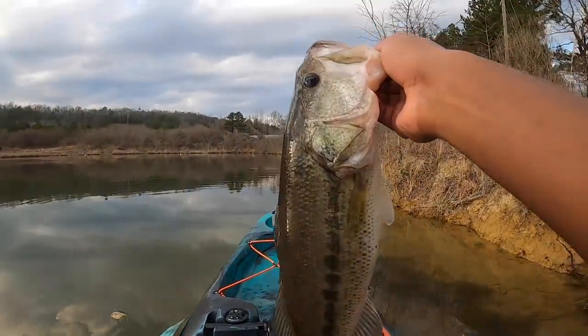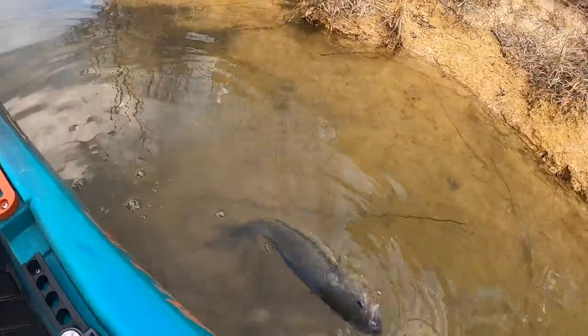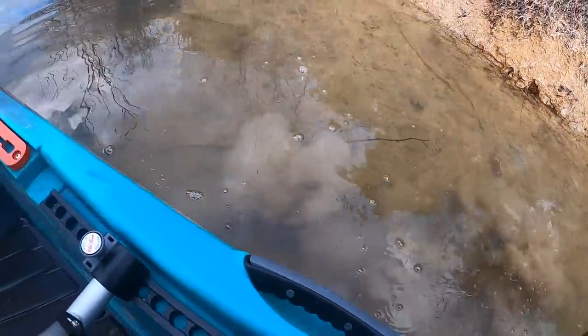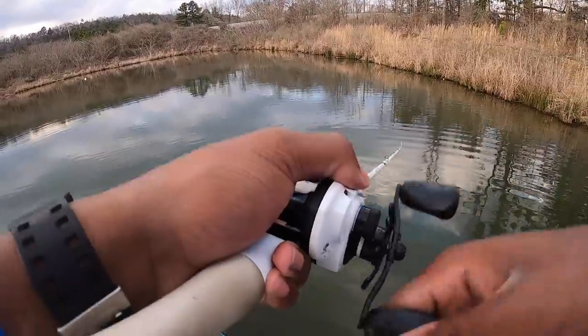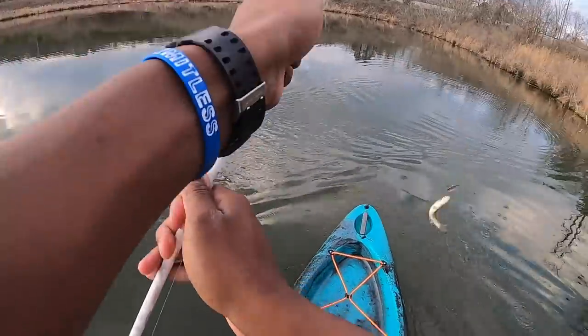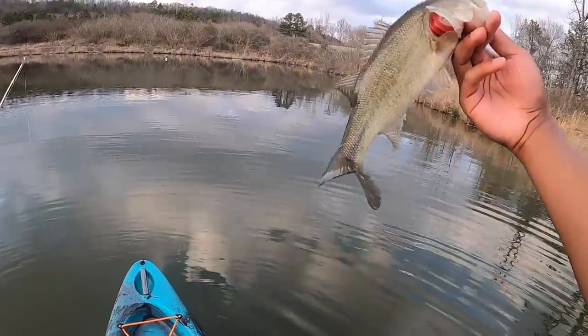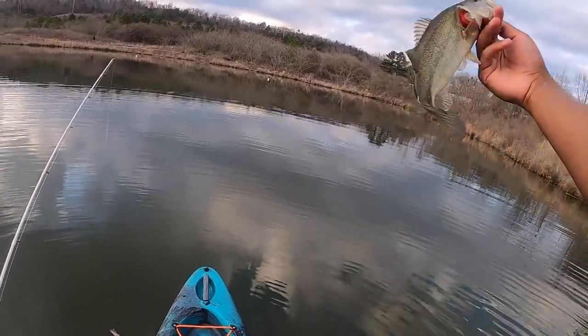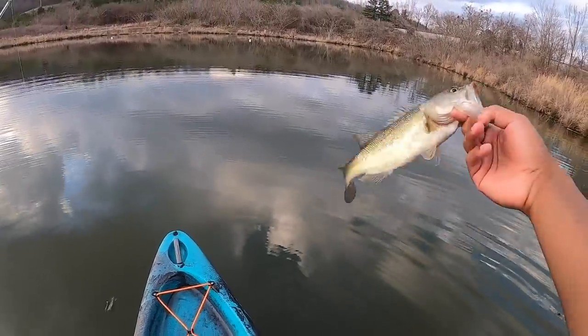Just got fish number three or four — we need to go ahead and let him go. It took a minute to get the hook out of him. Oh, he hit the kayak on the way out. Fish number five — go ahead and let him go, thanks for playing. All dinks so far except for that one decent one. We haven't caught a nice two or three pounder yet, but it's coming — I'm sure.